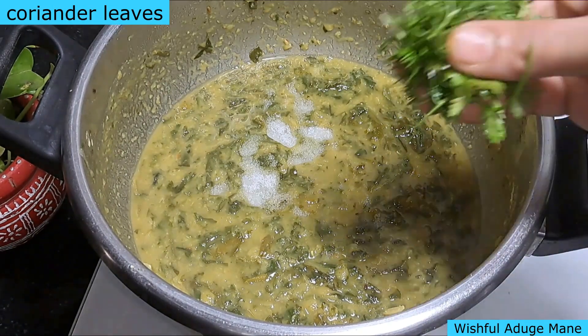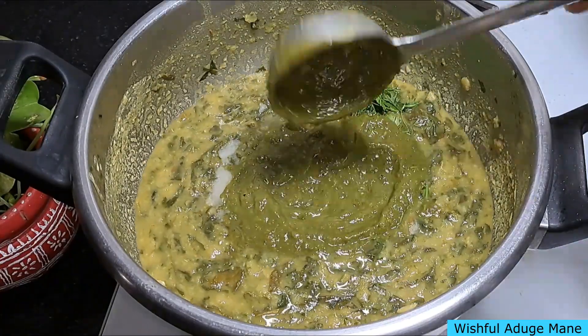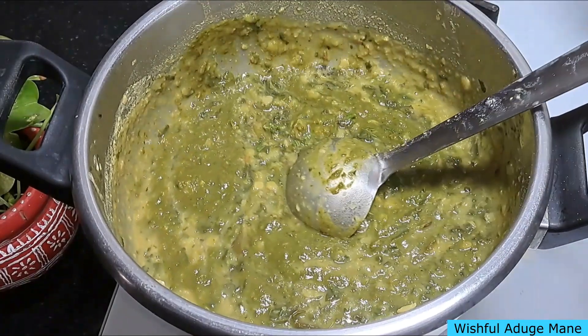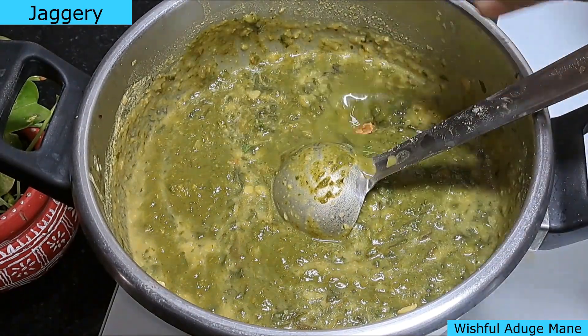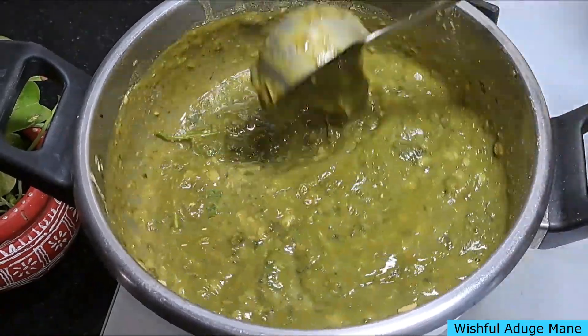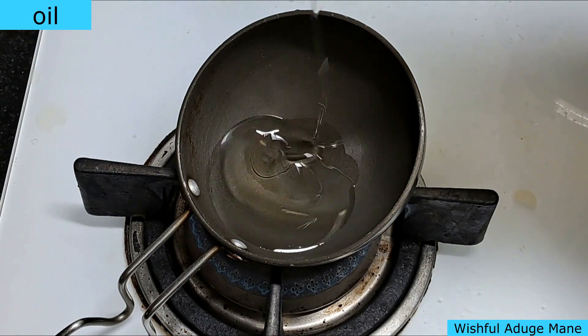Mix it in a small cup, a little bit. Mix it in on a medium flame. Take 1 ounce of sholpa and add more.